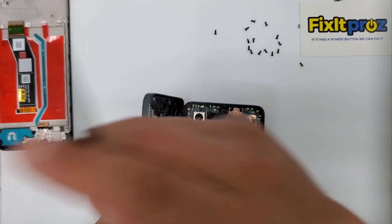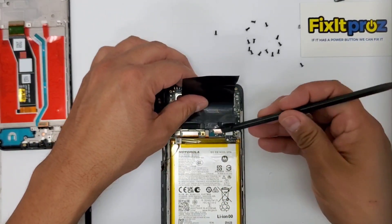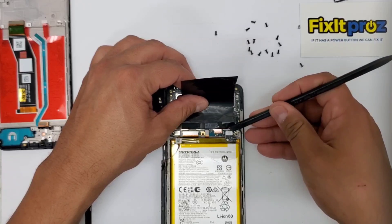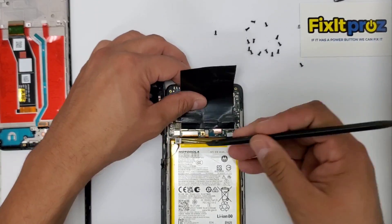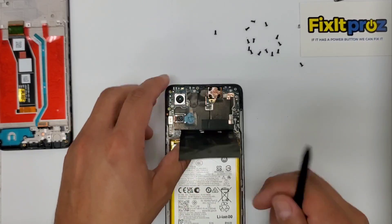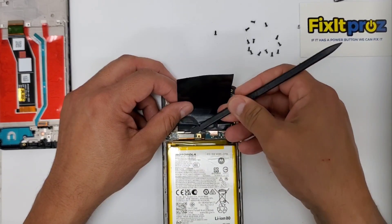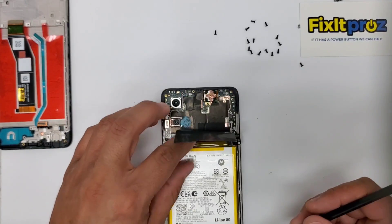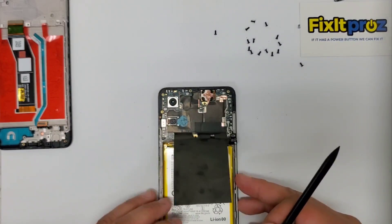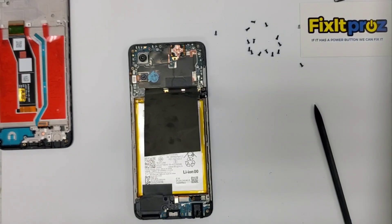We're going to use a plastic tool — try to use plastic tools. What I like to do first is try to disconnect the battery. Disconnect the battery right there and then go ahead and disconnect that. We'll put that off to the side and now let's go ahead and disconnect all the other cables. There's the LCD cable, and then we can go ahead because we're going to transfer everything out.